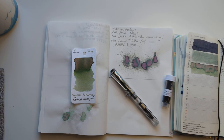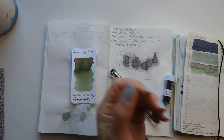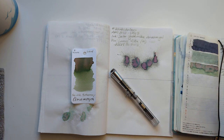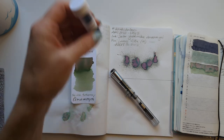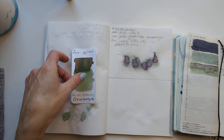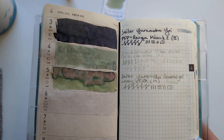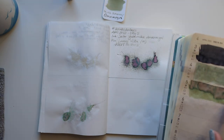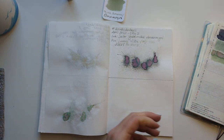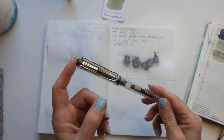Hi friends, welcome to 30 Inks 30 Days, day six. Starting off by looking at yesterday's ink, which was Sailor Yuramaku Amamoyoi. It's an interesting ink — in the splat it's like, is that pink? No, I'm going to argue it's like a green ink, kind of a light sage. It does have shading of pink and tan tones, but kind of funky.